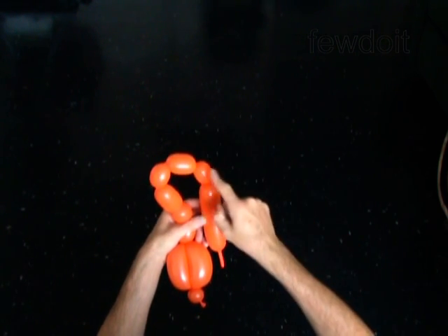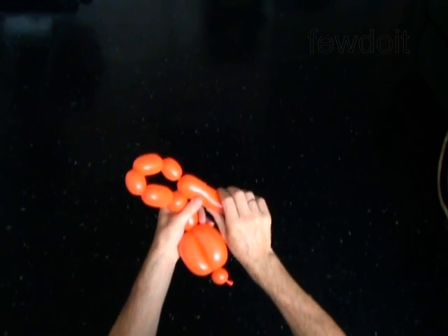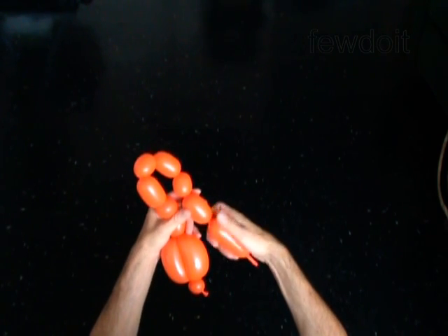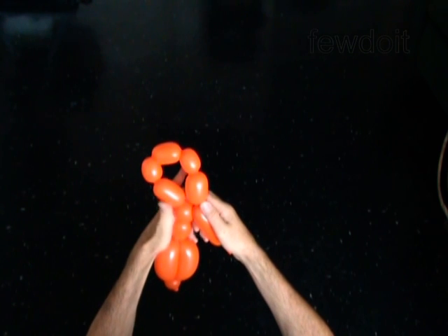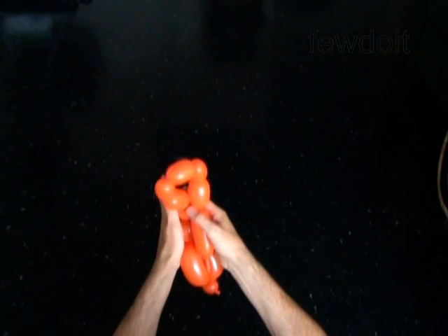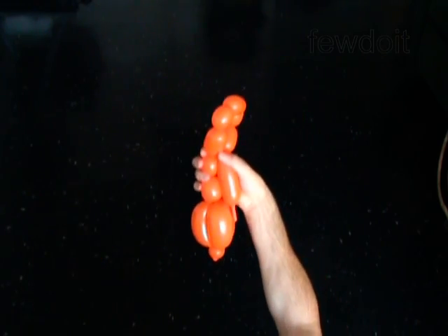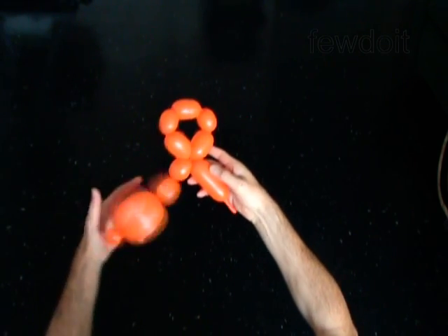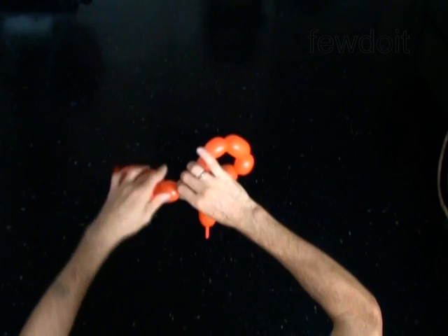The soft bubbles are twisted to make the ears. Twist the eleventh 2-inch bubble. Lock both ends of the chain of the last five bubbles in one lock twist. The rest of the balloon is the twelfth bubble — it is the neck. You have made the loop of five bubbles.